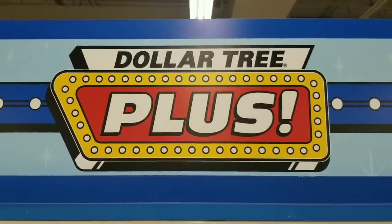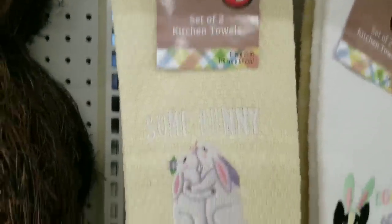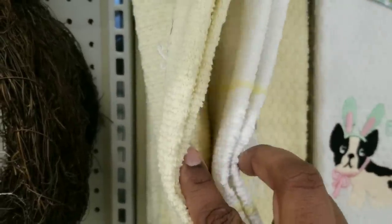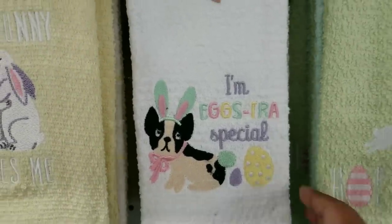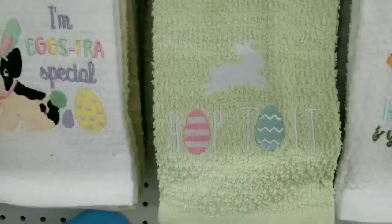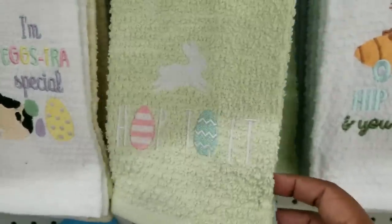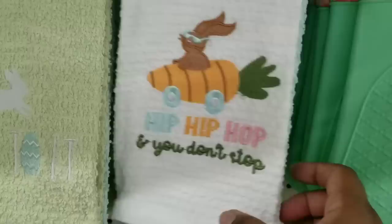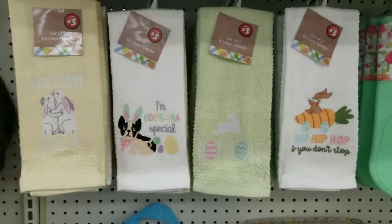Now heading over to Dollar Tree Plus - the first item were these two pack of really thick dish towels, such great quality. They had an embroidered Easter theme on the front - only one of the towels has the embroidery design but they are really super thick and great quality for $3. One of my favorites is the Hip Hip Hop towel, which is probably my favorite towel today in the plus section.